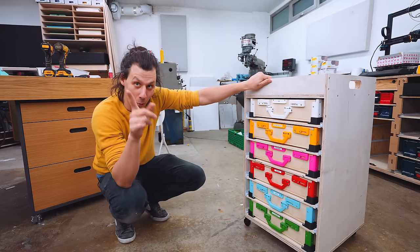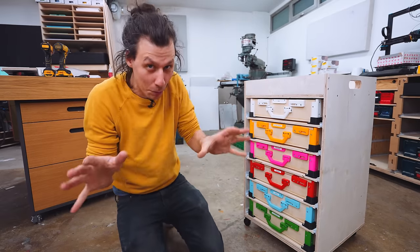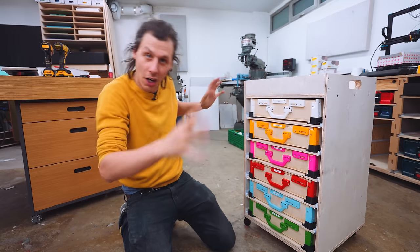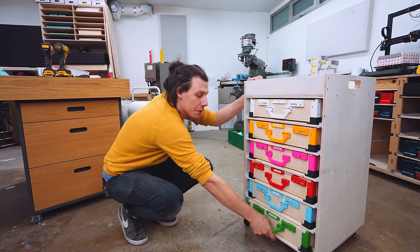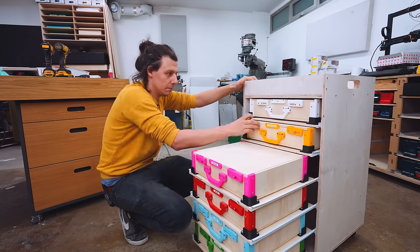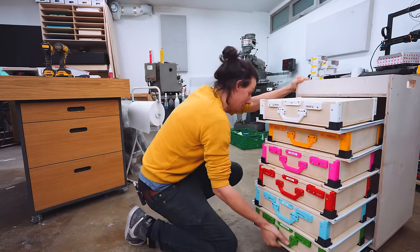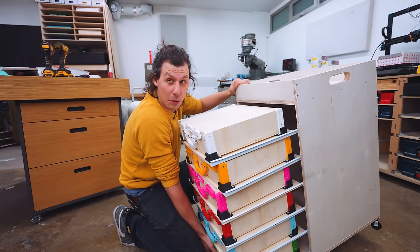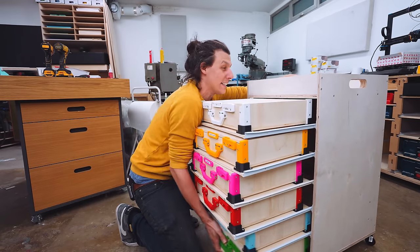There's usually one thing that's super annoying about tool carts and other things that have drawers — if you open up too many drawers at the same time, the whole thing tips over. And although the cases are pretty well attached, I think that would probably end in disaster.